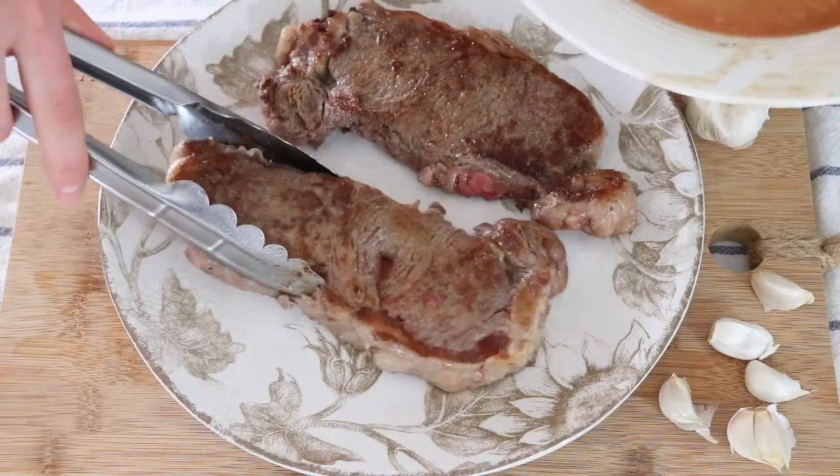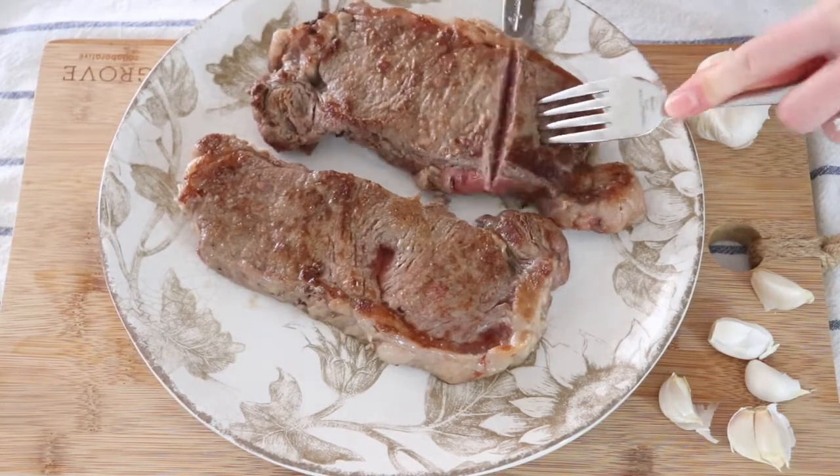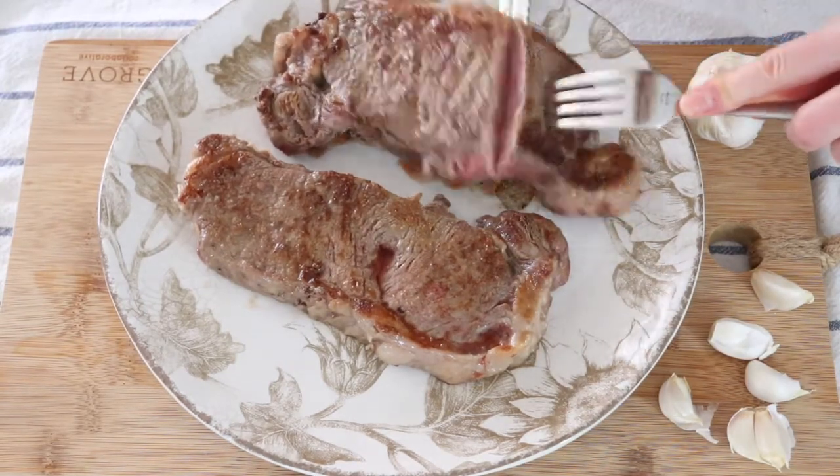I have two beautiful juicy steaks. Let's just check this out — perfectly a little bit pink.